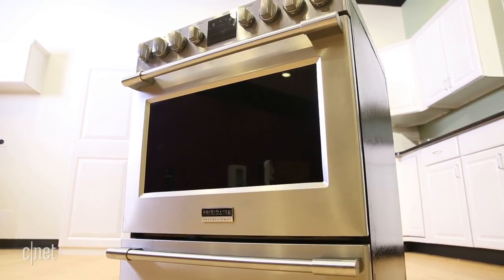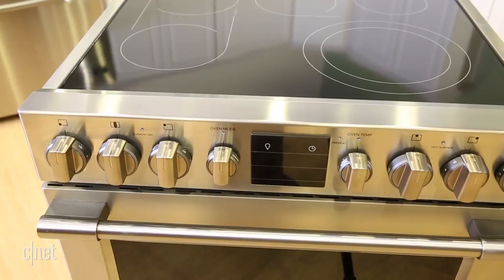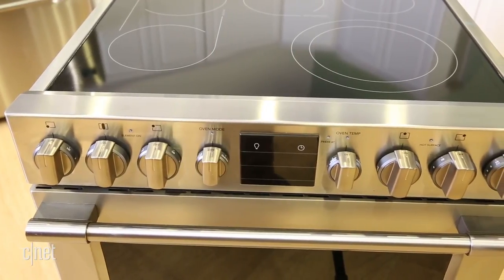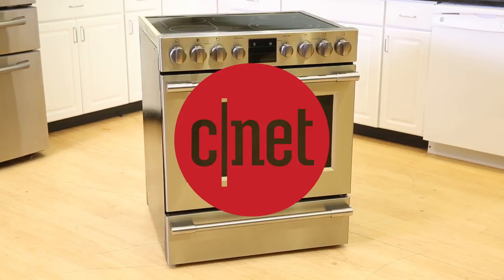Not everything is bad about this Frigidaire oven though. It bakes evenly and cooks a mean chicken. But there are too many little annoyances to make this Frigidaire oven worth it.